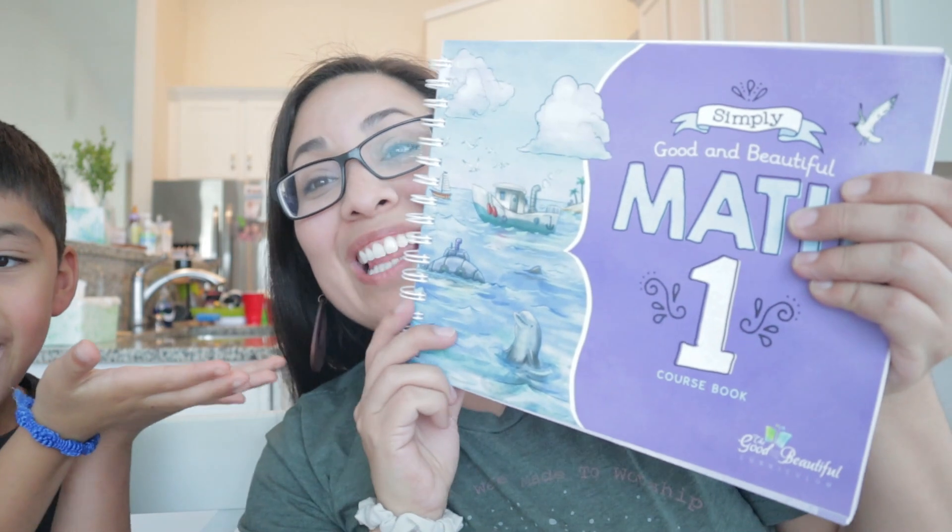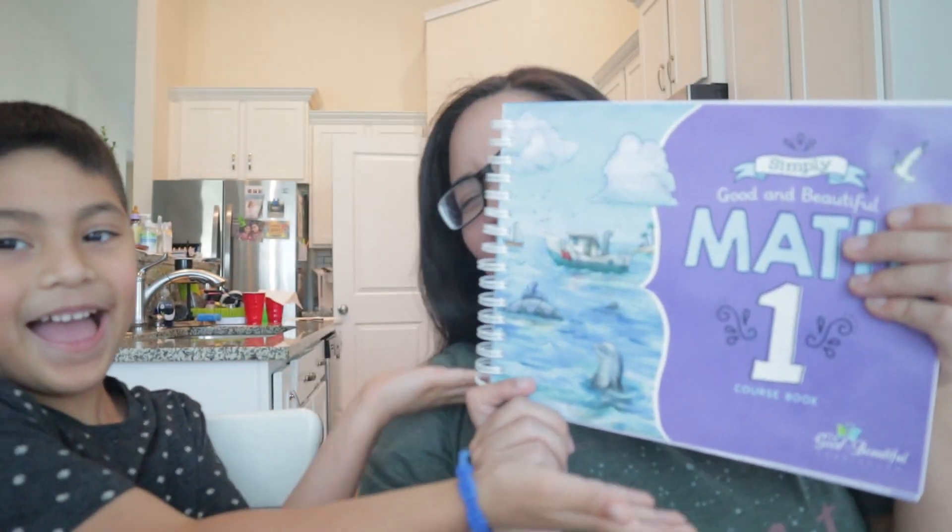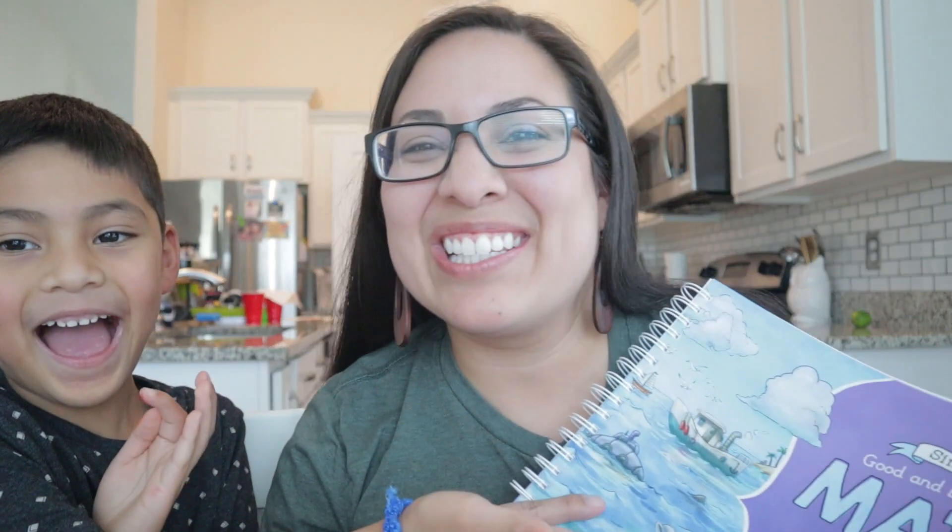Hi y'all, welcome to my channel. On this video we are going to invite you to do a lesson with us in the Good and the Beautiful's new Simply Good and Beautiful Math Level 1. So stay tuned.